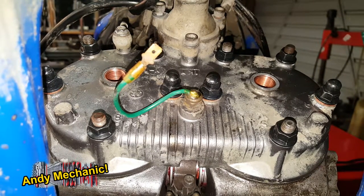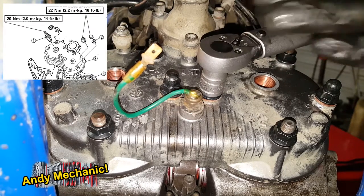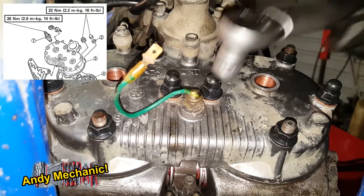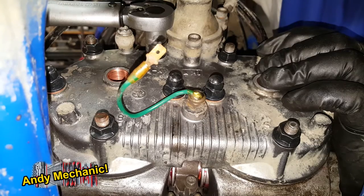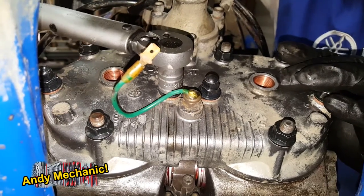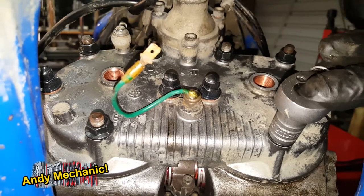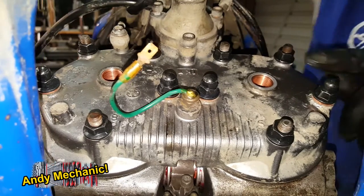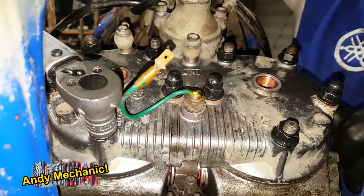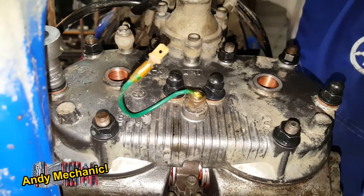Now we'll go up to 22 Nm for the second torque. Back on to number one. So we're at 22 newton metres now for the second torque — hopefully it won't crack the head. One, two, three, four, five, six, seven, eight, nine, and number ten. Excellent.